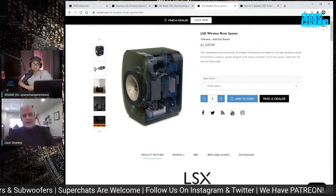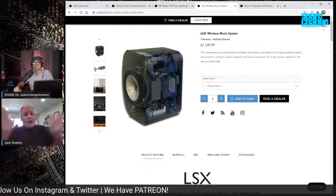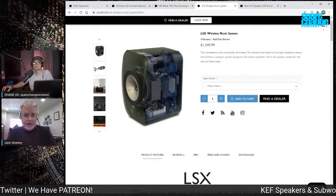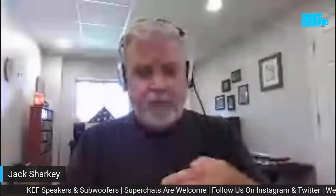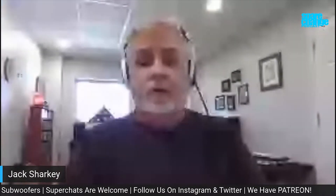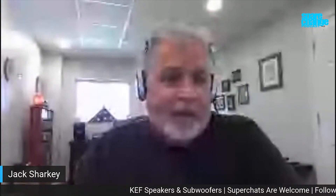A compression driver builds pressure — it's like putting your thumb over the end of a garden hose; the more you cover it, the higher the velocity of the water coming out. That's what the tangerine waveguide does. It also plays a really critical role in the time alignment between the mid-range driver and the tweeter. And it's kind of useful if you have a two-year-old in the house too — that was just a happy bonus, but it's definitely not why we designed it.